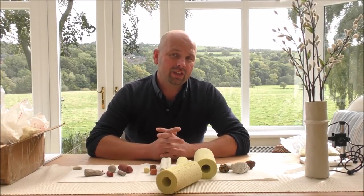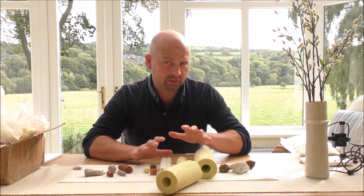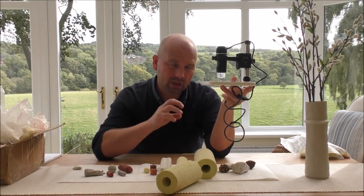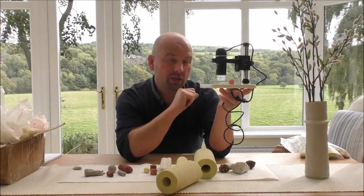Hello there, welcome back. In this video I'm going to be taking a look at various filter media, but also inside various filter media as well. Now in order to see inside the media, to get a really close-up view of it, we're going to be using a USB microscope.